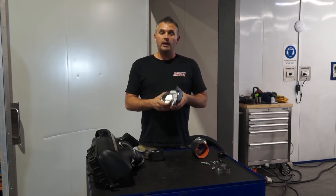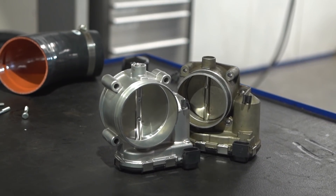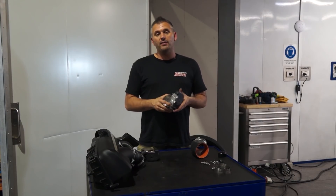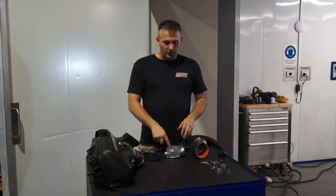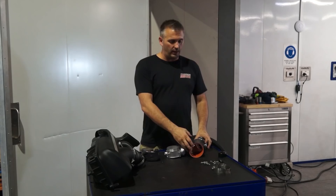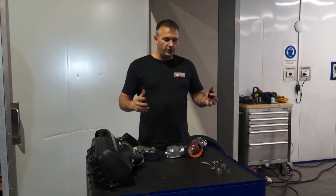We've installed the IPD inlet manifold, and the next thing we have to install to go with it is the larger Porsche GT3 throttle body — 82 millimeters versus the factory one at 74 millimeters. The IPD inlet manifold is made specifically to work with this, so you can't mix and match and do one without the other. The great thing is these throttle bodies are made by Bosch Motorsport, so they're pretty easy to get and not too expensive. IPD also provides a silicon pipe that's larger at one end to suit that throttle body and steps down to fit the factory airbox. They also include a resonator delete, which hopefully will give us some better noises to go along with, hopefully, some extra power.